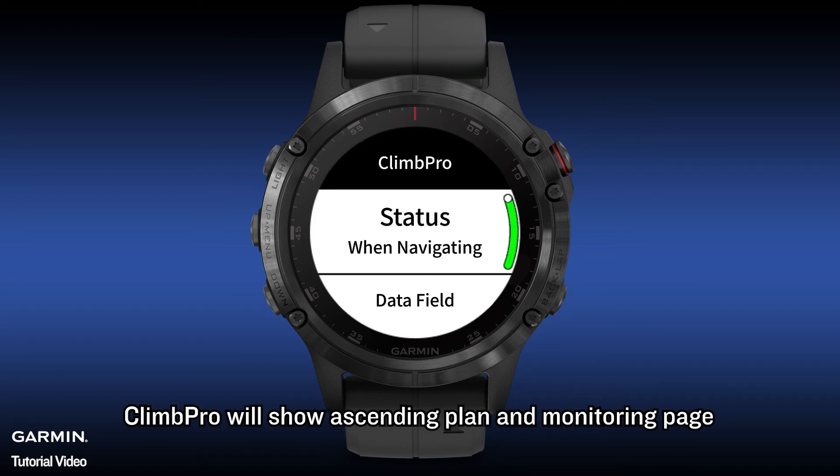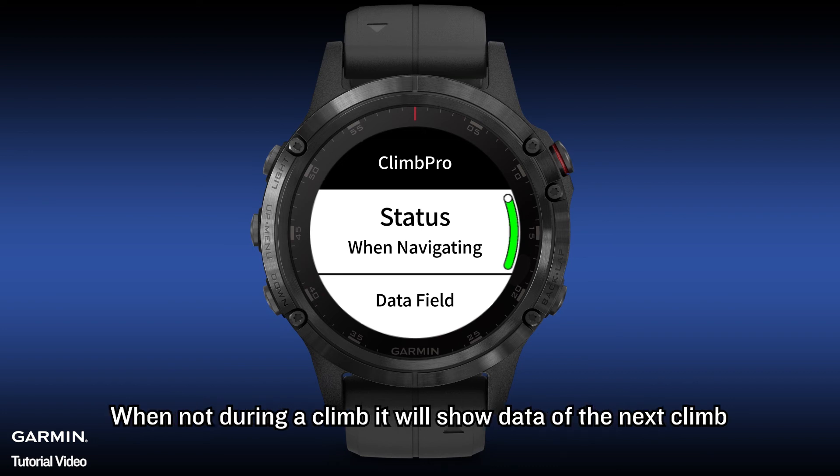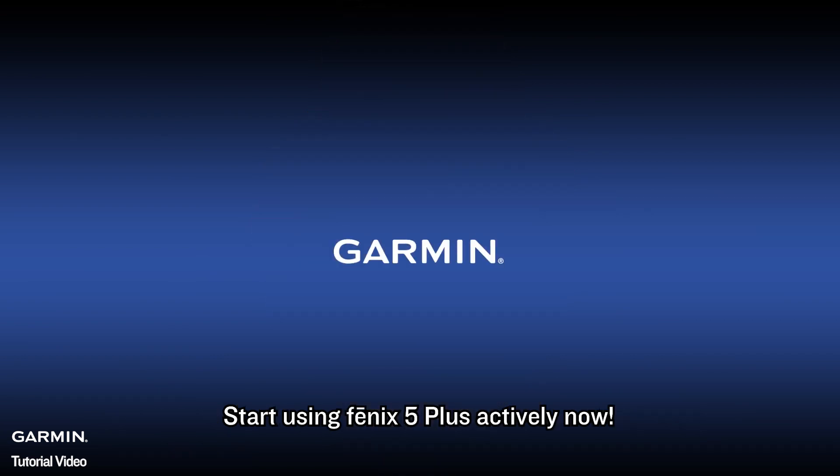When the setting is complete, Climb Pro will show an ascent plan and monitoring page. During a climb, it will show data of the current climb. When not during a climb, it will show data of the next climb. Start using Fenix 5 Plus actively now.